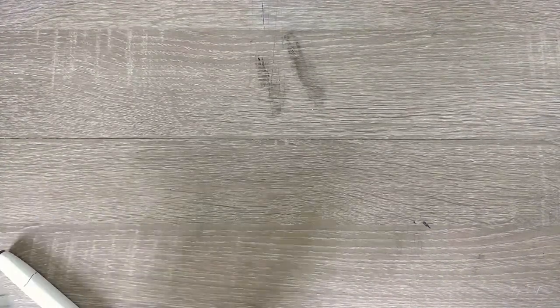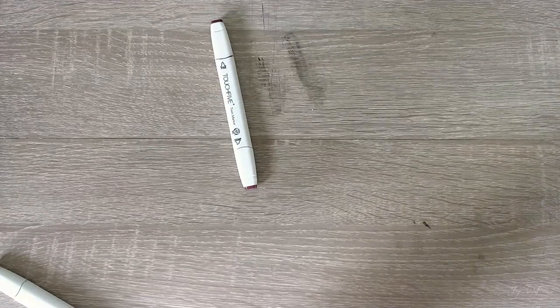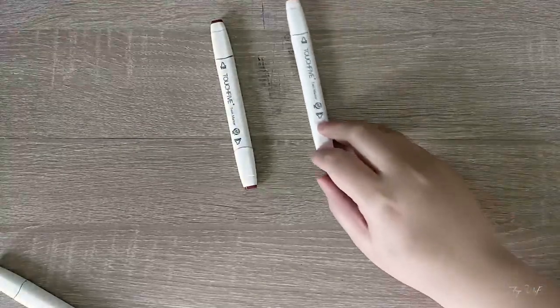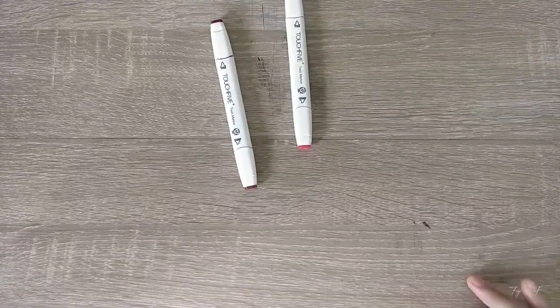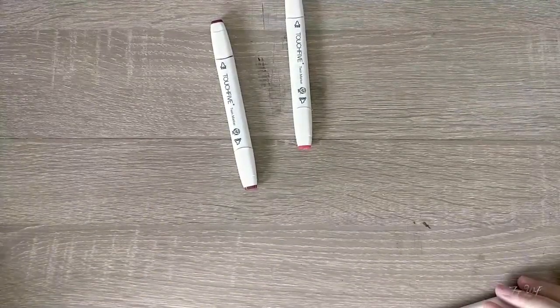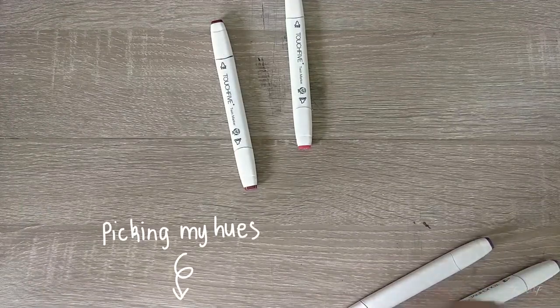So what is Huevember? Huevember is a challenge where every day a new hue is picked to be the main color of the piece. Technically, as many hues can be used as long as the hue of the day is the main focus. And that's what I did.